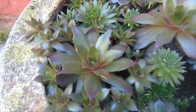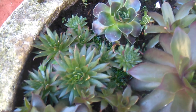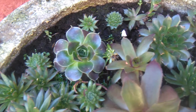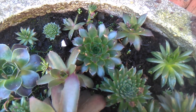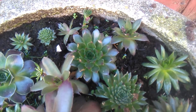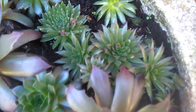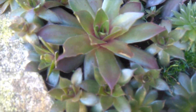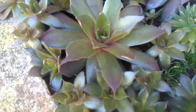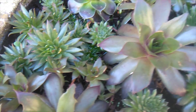They've really multiplied. See, this is why they are called 'live forevers' — that's what Sempervivum roughly translates to. And as you can see, they're just little baby machines — look at all those, absolutely gorgeous. I do not regret planting these.